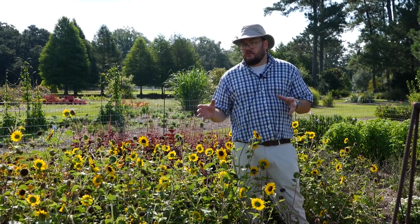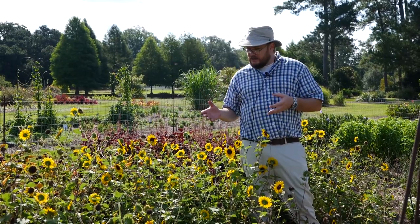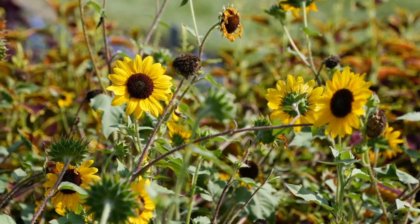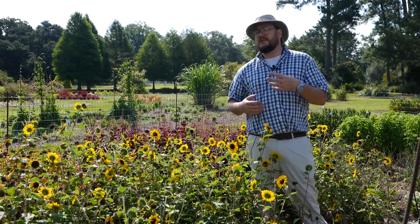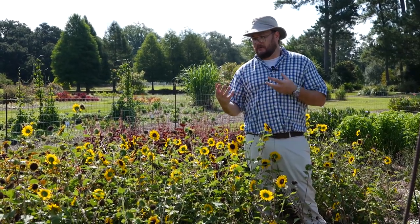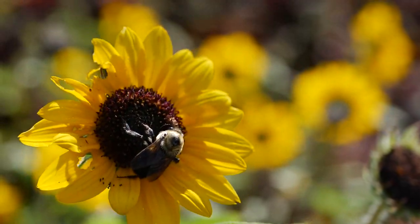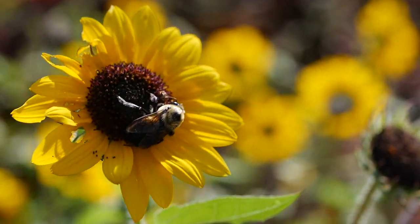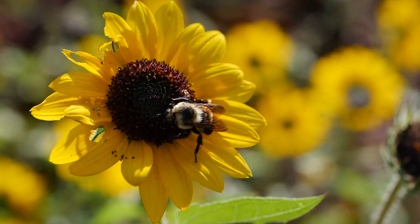We've had so much rain here and it's still pushing through and just continues to flower. At this time of the season you'll have everything from spent flowers to big flowers to flowers just coming out, and this will just keep going until we get our first freeze. You can also see the massive amount of pollinator activity on these plants. These bees absolutely love these sunflowers, and these are one of our favorites in the garden.